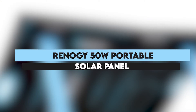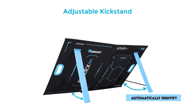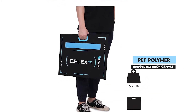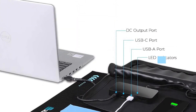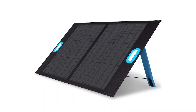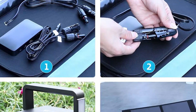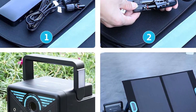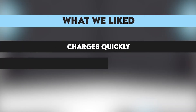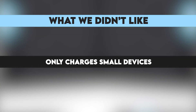Renogy 50W Portable Solar Panel. Highly efficient solar panels that use an intelligent chip to automatically identify the connected devices so they can charge them quickly and safely. The PET polymer rugged exterior canvas will protect the panels from unpredictable weather conditions and ensures their durability. These solar panels are universally compatible, which means the USB charging ports can charge your smartphone, tablet, and laptop. However, the laptop should have a voltage rating of 16 volts to 19 volts. What we liked: charges quickly, very light and easy to use, very affordable. What we didn't like: only charges small devices.